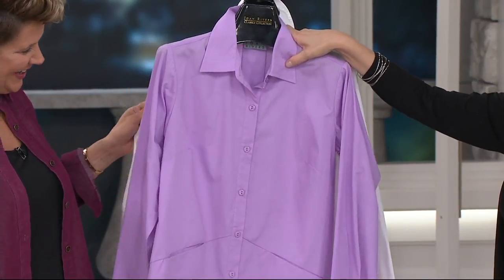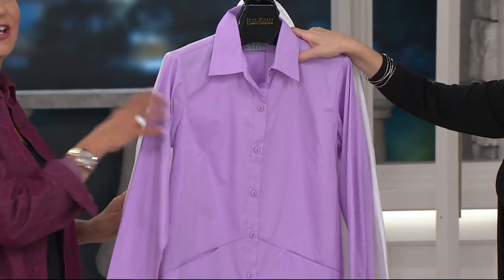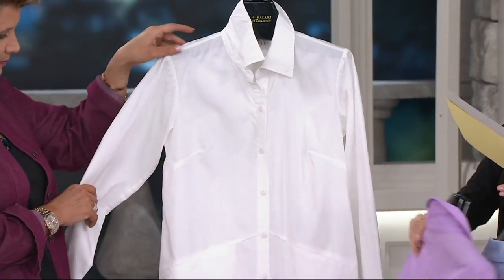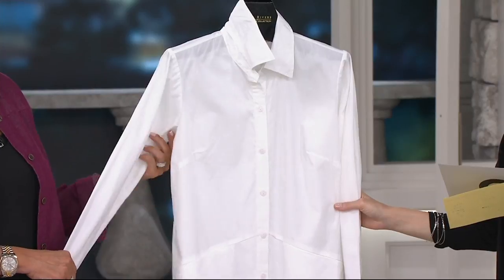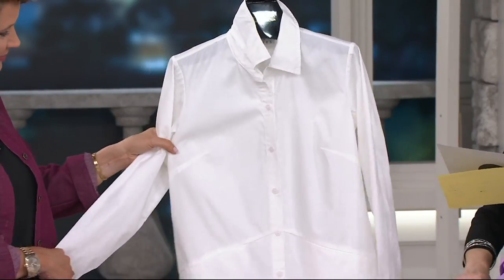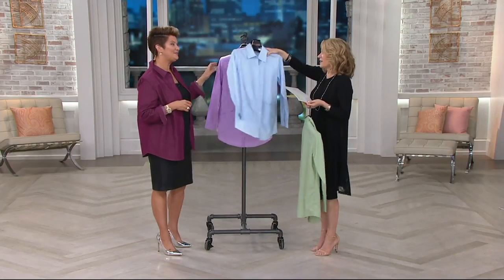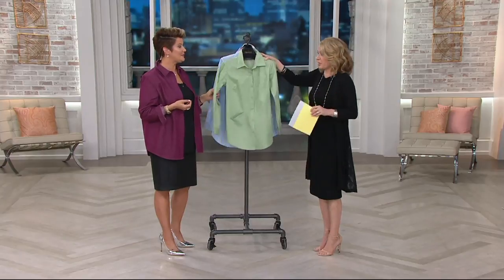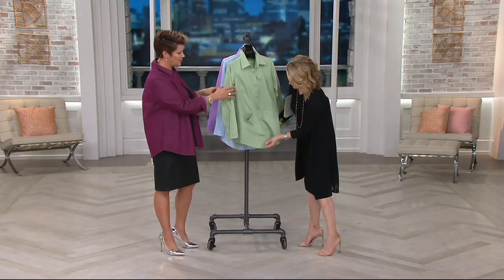Here's the lilac, extra extra small through 3X. If you loved that peplum blouse, this is the cotton version of that — excellent call. And here we have it for you in the white, available extra small through 3X. This is a cotton poly blend, machine wash hang dry, 29.5 to 33.75 inches. This is just that classic boyfriend shirt, done with a lighter touch. Some nice new springy colors here.